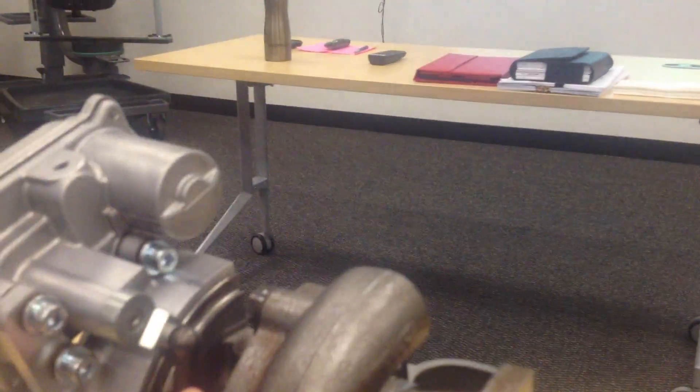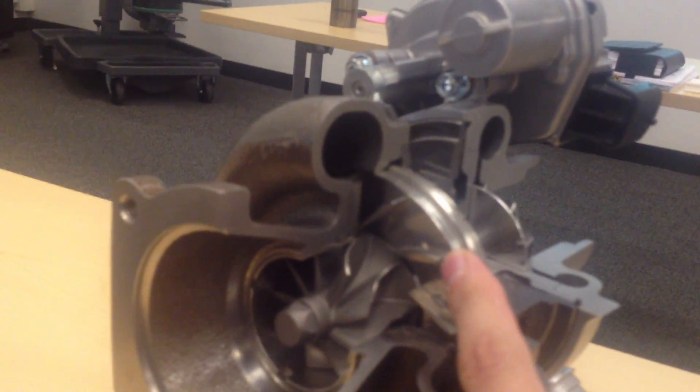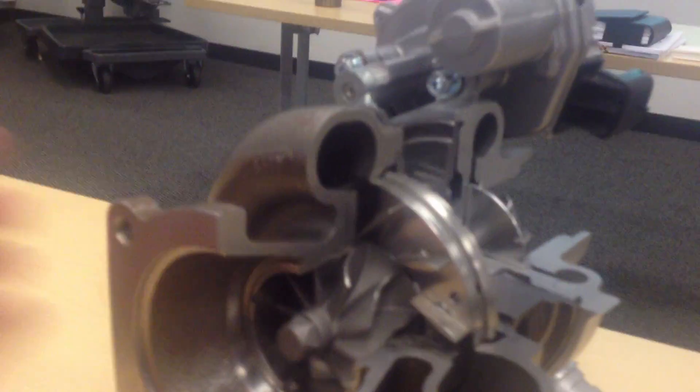The way it works is you've got an electric motor here — that's this unit right here. This operates a little lever, and there's a little disc inside here which has corresponding arms that will move these vanes.